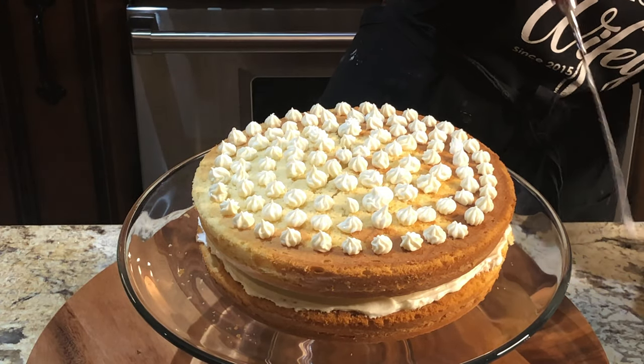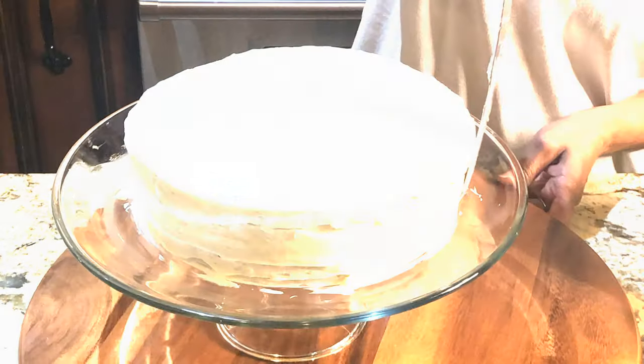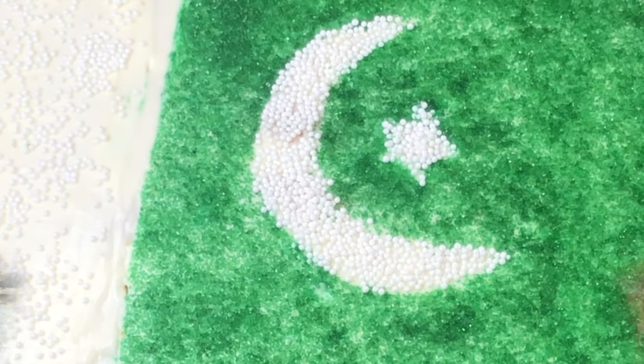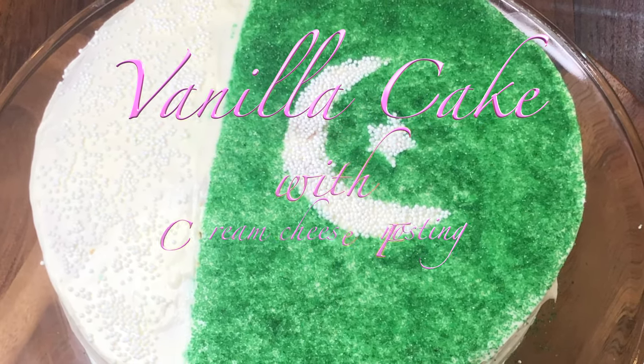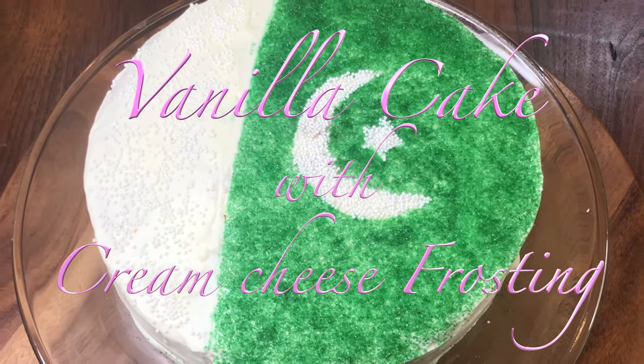I have made some highlights for you to know what we are going to do. This is my video: Independence Day Special Vanilla Cake with Cream Cheese Frosting.